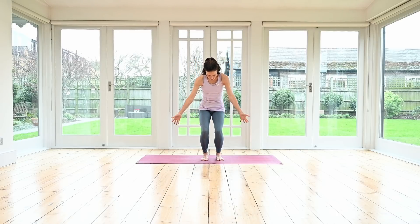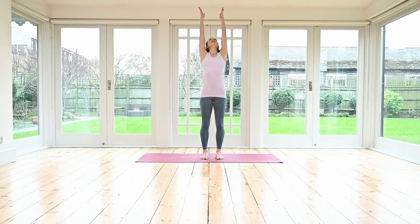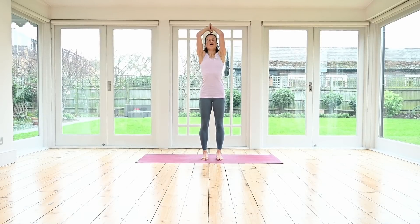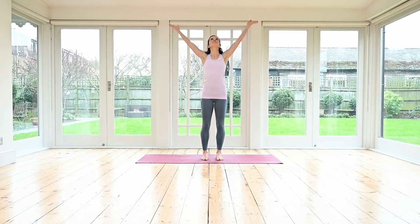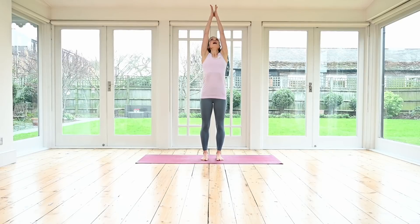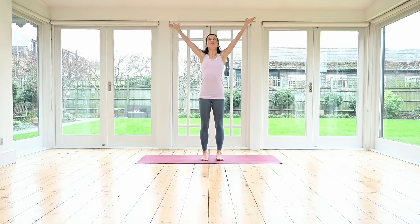Okay, let's keep that going. Inhale, big circle with the arms out to the side and up. Exhale, draw your palms down through the center. Inhale, stretch your arms up again, and exhale, hands coming down. Centering yourself over both feet. Inhale, circle the arms up again. Exhale, release your arms down.